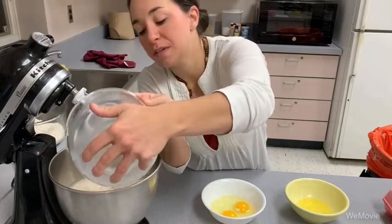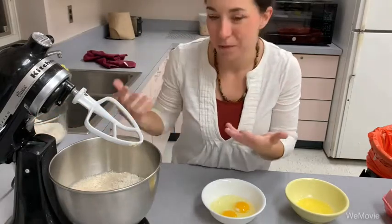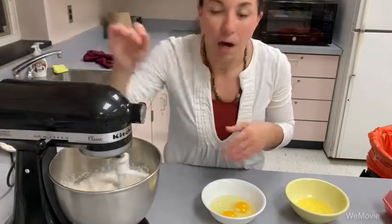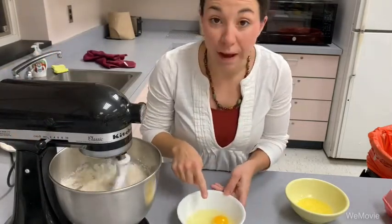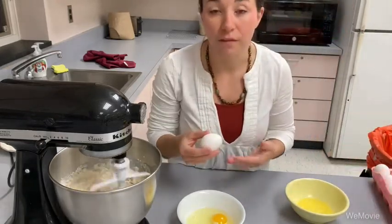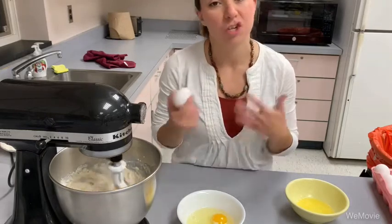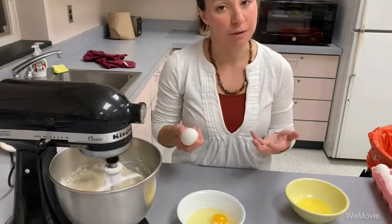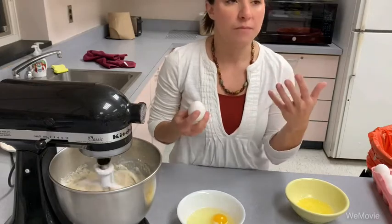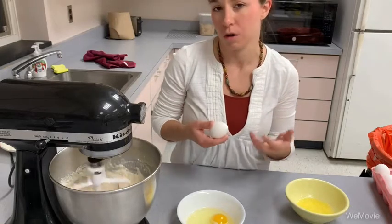Basic yeast breads are always going to have yeast, some type of liquid, and some type of flour. We're also going to use two eggs in this recipe. One egg is equivalent to a quarter of a cup. Typically we use large eggs in recipes — if you had jumbo or medium eggs, you can crack them into a measuring cup and measure out one quarter cup. If you needed a half a cup of eggs, that would be two eggs.